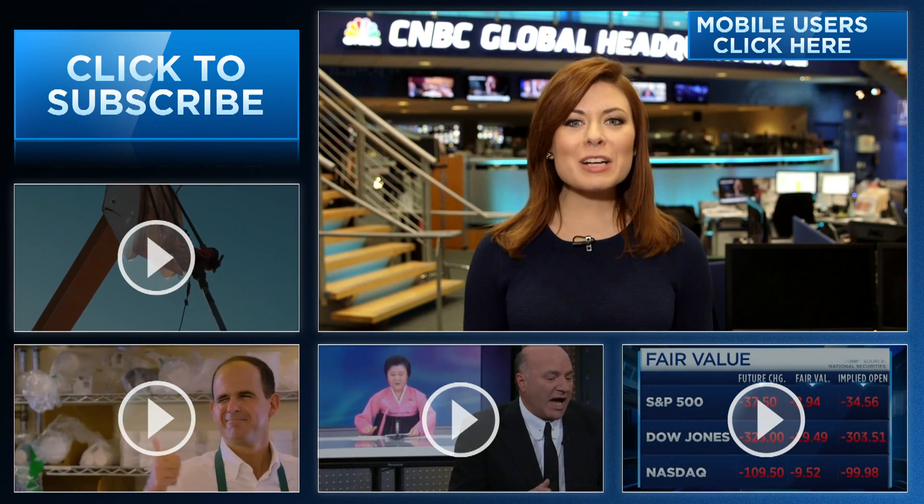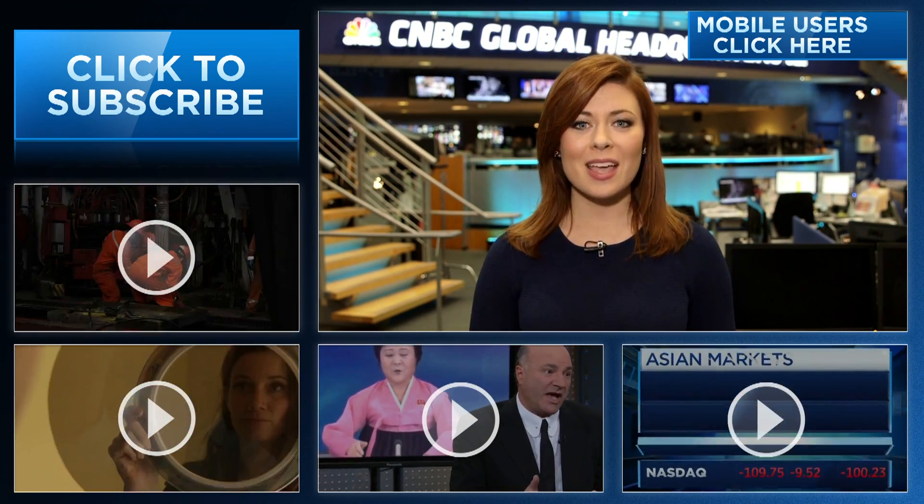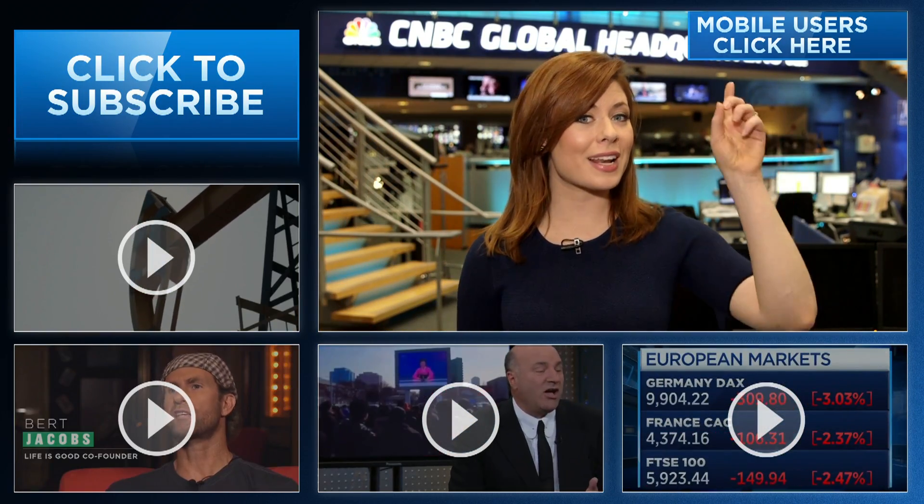Chromatography! Hey, CNBC fans, thanks for checking out our YouTube channel. Here you're going to find videos packed with all of the information that you need to be smarter about your finances. You can subscribe by clicking right here and click on all the videos around me or the 'I' right here to watch the latest from CNBC.